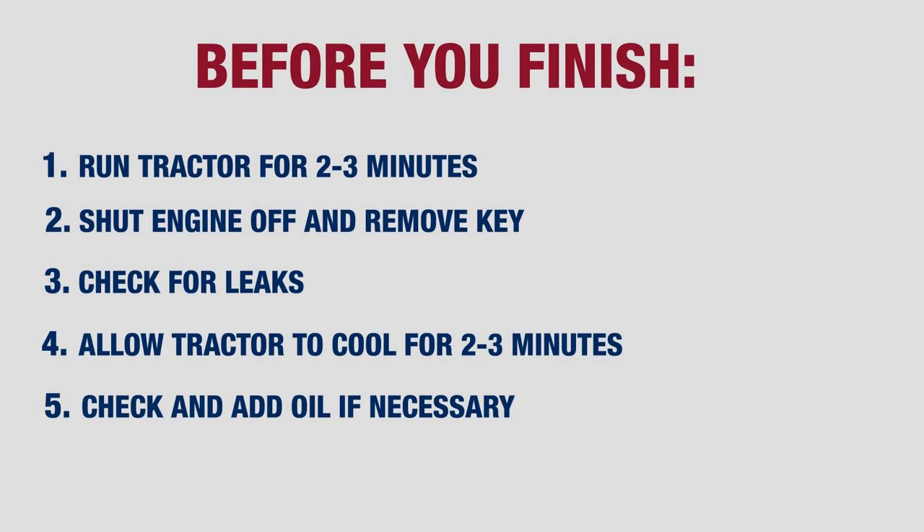Run the tractor for approximately two to three minutes. Shut the engine off, remove the key from the ignition, and check for leaks.